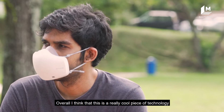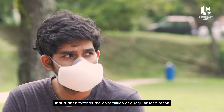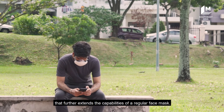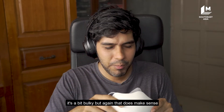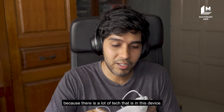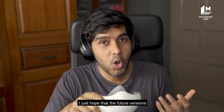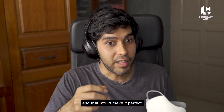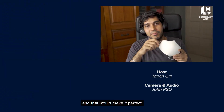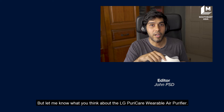Overall, I think this is a really cool piece of technology that further extends the capabilities of a regular face mask. My only comment is that it's a bit bulky, but that does make sense because there is a lot of tech packed into this device. I just hope that future versions will be much thinner — that would make it perfect.